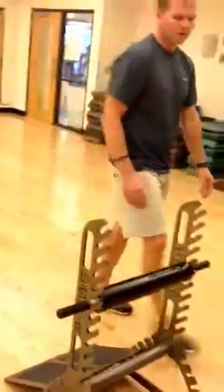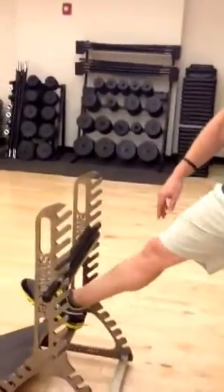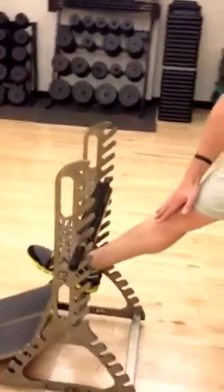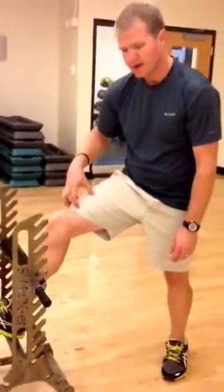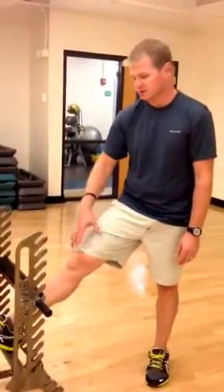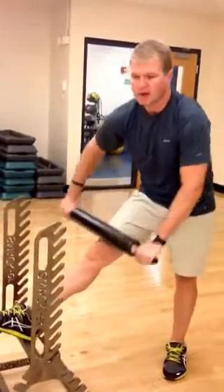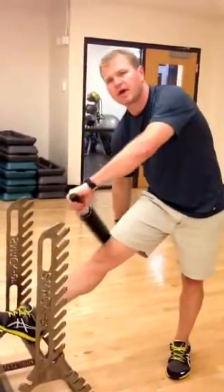Moving on to the quadricep. The first step is we put our heel on the crossbar, and we want to make sure we have a straight knee. The reason we want a straight knee is because when we start bending it, we get that quad engaged, and that's the last thing we want when we're trying to massage muscles. So we get a straight knee, and then we take the roll and we use it like a dough rolling pin. You can get on the inside, on the outside, over near those IT bands.